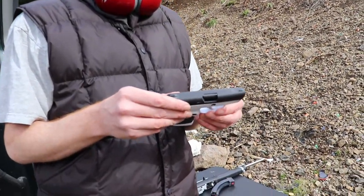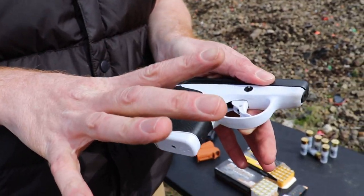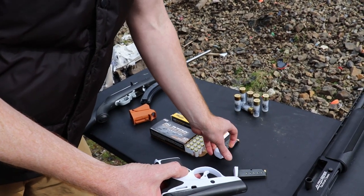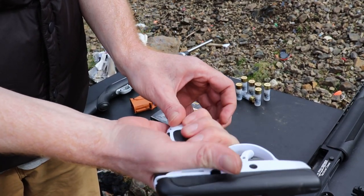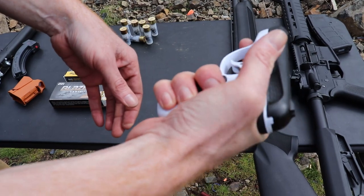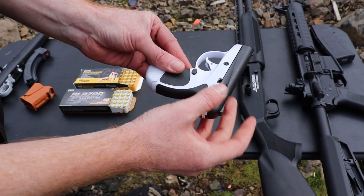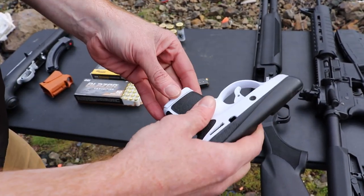It's extremely small. The ergonomics on it though feel great, which is weird for a guy with a big hand to say. It does come with an extended mag. It's just going to be your flush six-shot. Then you got your seven-shot, which gives you a bit more of a rest on your pinky, much more of a grip. When you're sticking it in your pocket all the time because it's a pocket gun, and I don't have a holster yet, this flush mag is much more easy to get in and out.